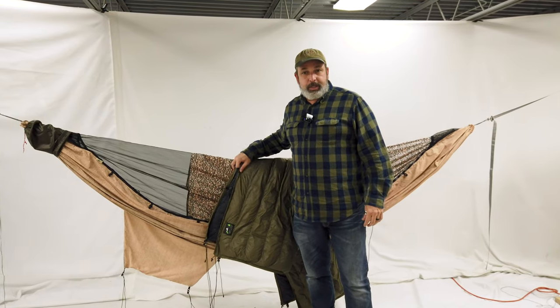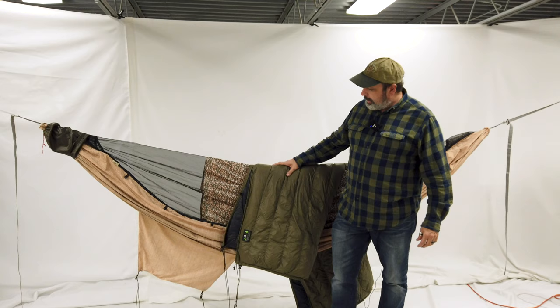Hi everybody. I'm Dutch and today I would like to show how to install an underquilt onto the chameleon hammock.